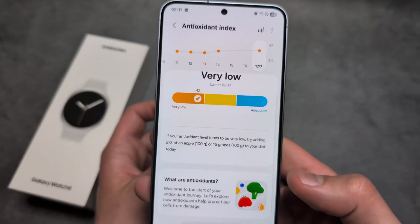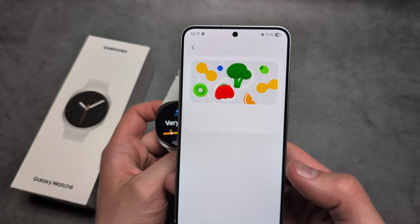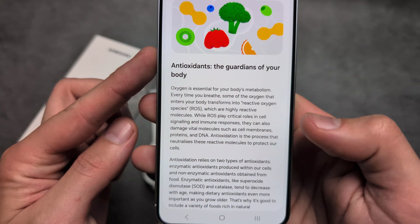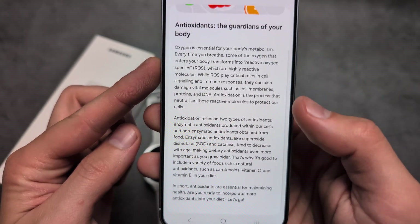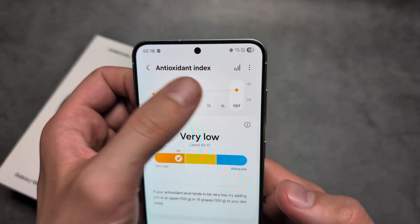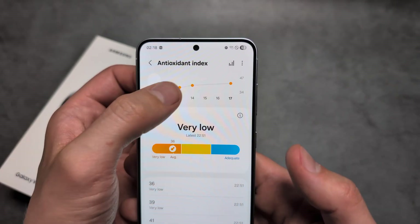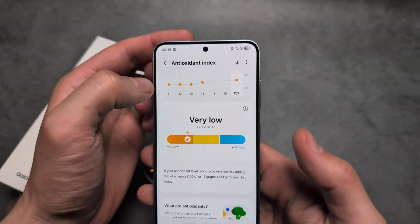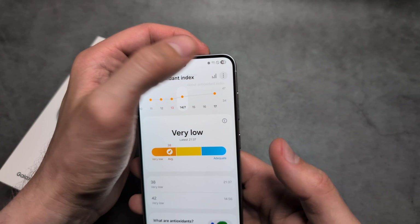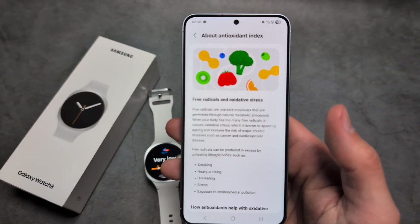Maybe you can even click over here to see what it says. You can also see your chart for the past days as well. If you measure, you see it's pretty much constant. Also if I click over here on 'about antioxidant index', you can probably read about it here.